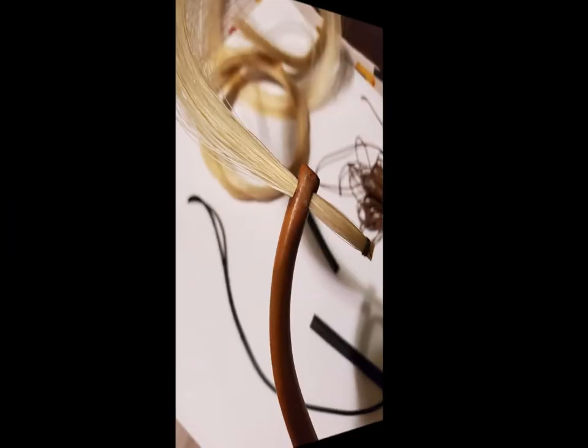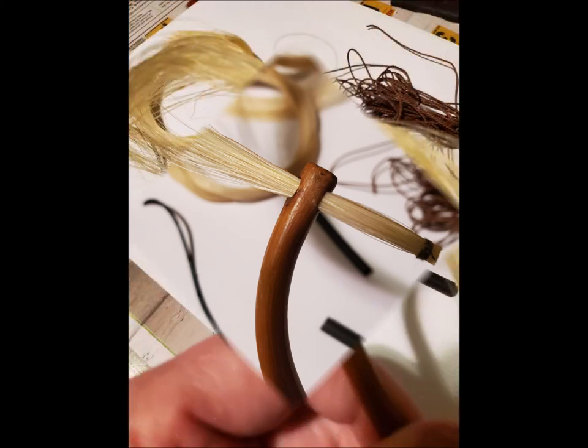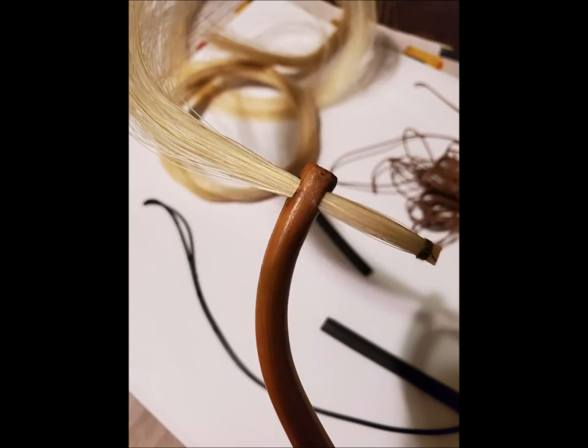Here I'm running the horse hair through the tip of the bow. The part with the black string on the end is actually going to be the part that connects to the frog, but the other end of the string is loose and frail and would be hard to string. So I use that end, put it through, and pull the string all the way through the bow until it reaches the frog.